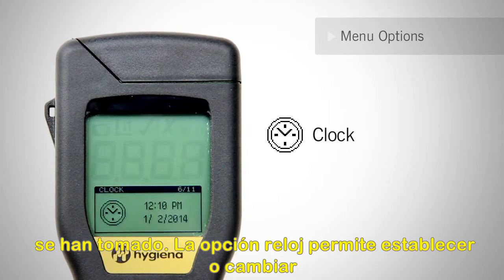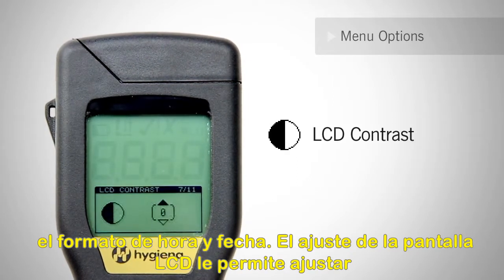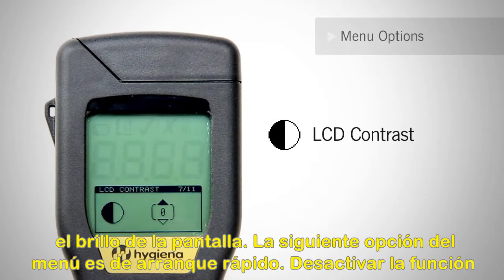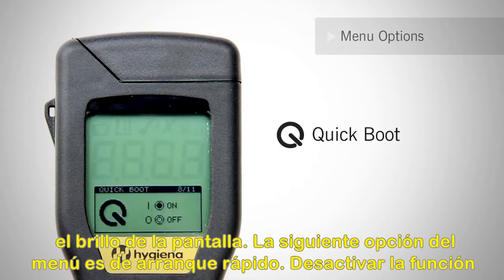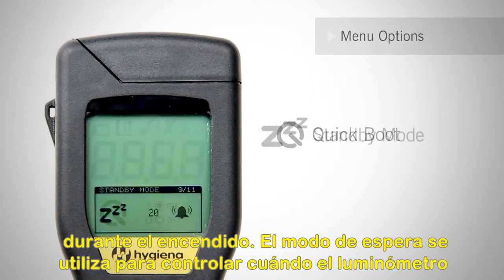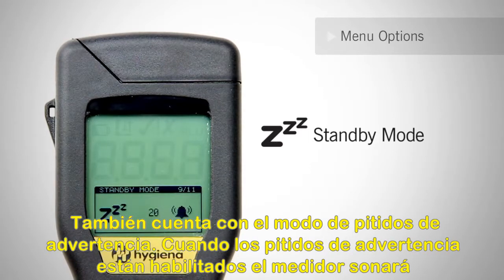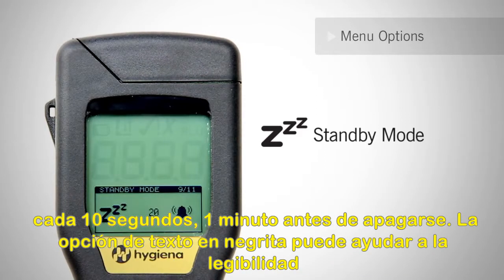The clock option allows you to set or change the time and date format. The LCD screen setting allows you to adjust the screen's brightness. The next menu option is Quickboot. Turning off the Quickboot function enables a full diagnostic check and calibration verification during power-on. Standby mode is used to control when the meter will automatically turn off when not in use. The default is up to 20 minutes. Standby mode also features warning beeps. When the warning beeps are enabled, the meter will beep every 10 seconds, one minute before power-off.